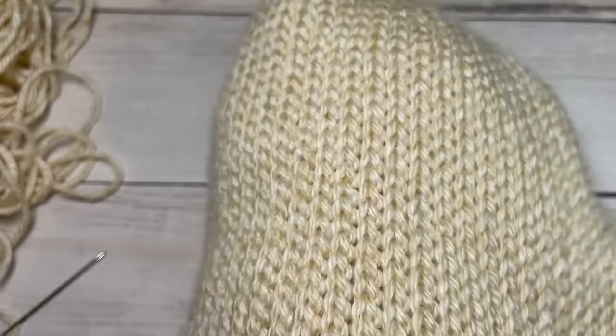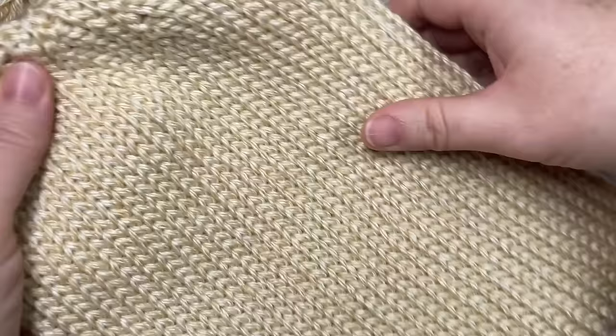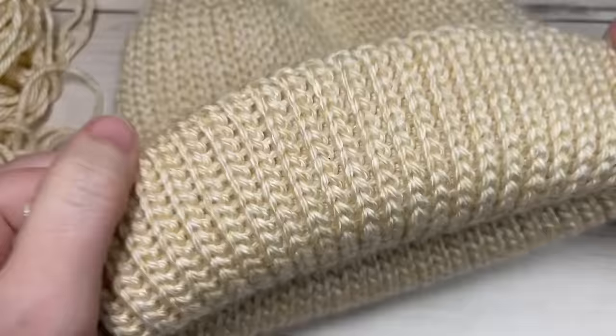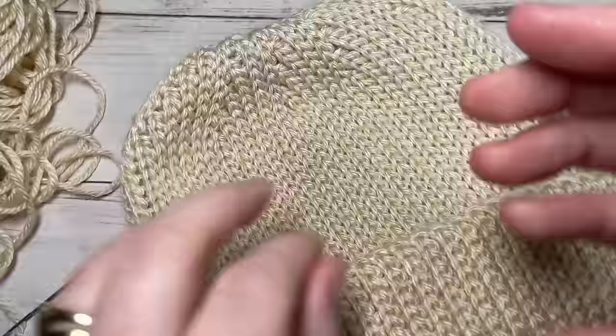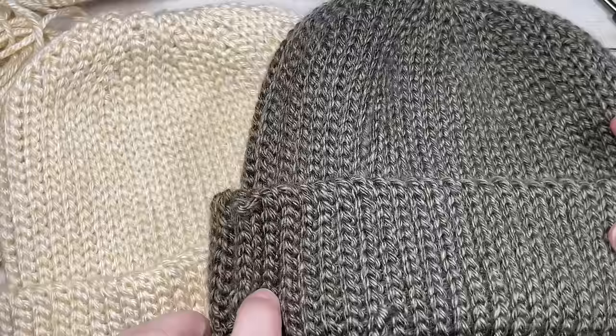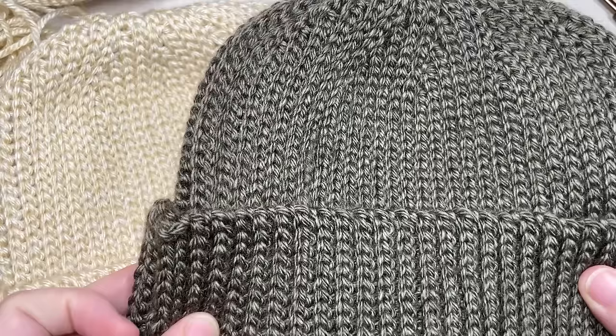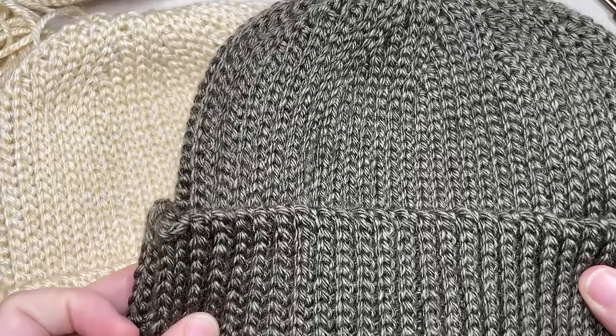Once you have one more tail down at the bottom woven in, turn your hat right side out — you should have a nice smooth clean top. Fold up the brim if desired, or leave it long; it's really up to you. That is how you work this classic knit look beanie! Thank you so much for joining me — don't forget to subscribe. If you happen to make this hat and share it on social media, be sure to tag me at Rich Textures Crochet and I'll be sure to come by and admire it. Until next time, happy crocheting, enjoy, and bye!